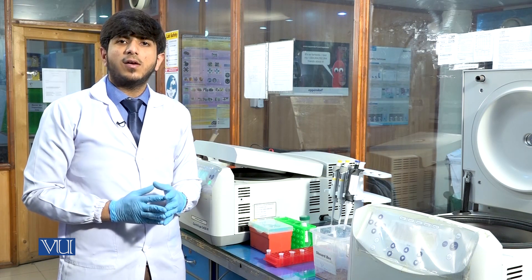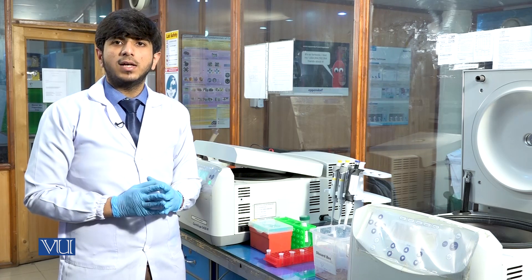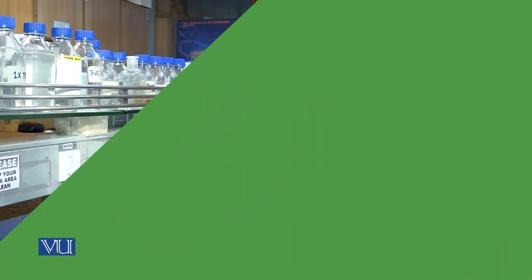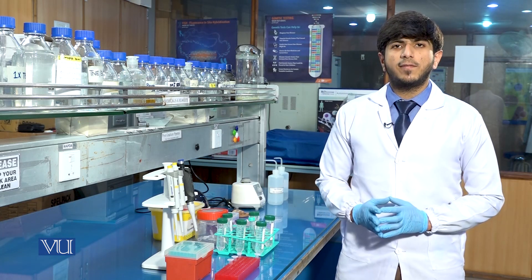We will again add 1000 microlitres of lysis buffer and will again do washing until the pellet becomes colorless. For the second washing, we will again add 1000 microlitres of lysis buffer.